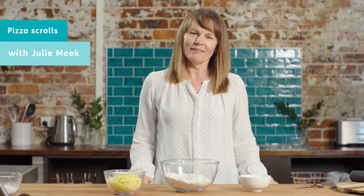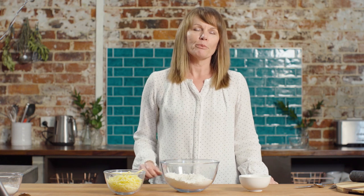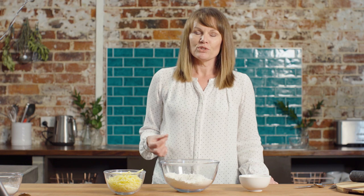Hi, my name is Julie Meek. I'm a sports dietitian and today we're going to cook something that is super delicious, very easy and something you can prepare in five minutes — pizza scrolls. Pizza scrolls are something you might ordinarily buy at a bakery that would be perhaps a little bit too high in fat, but these ones are fantastic. They're high in protein, they've got lots of calcium, and they've got some good antioxidants from the tomato sauce as well.